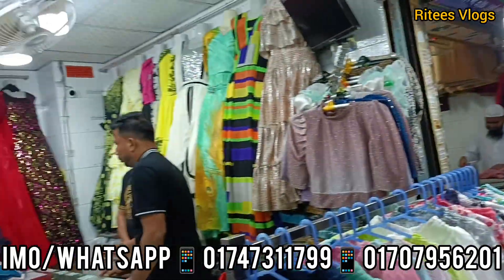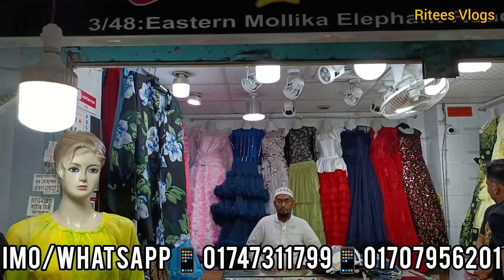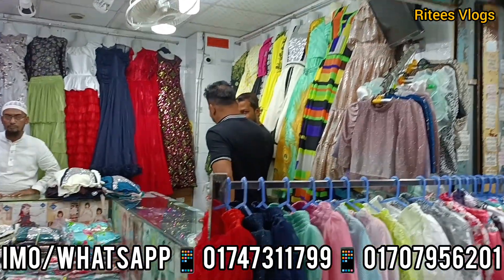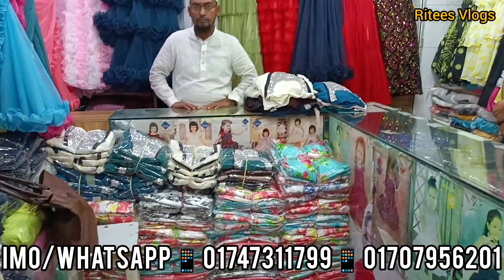Hello everyone, Assalamualaikum and welcome to another new blog. Here is the most favorite shop of Tops Gallery. We have a new collection — this is an updated collection.